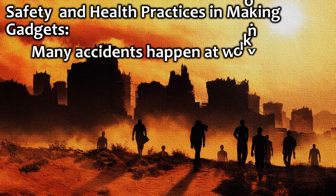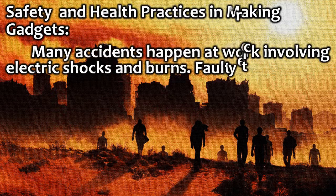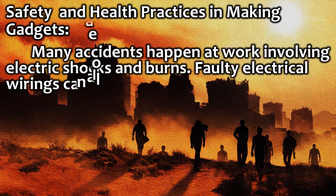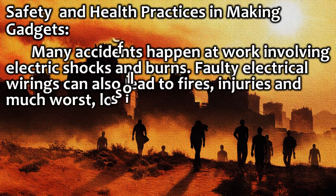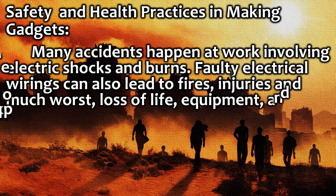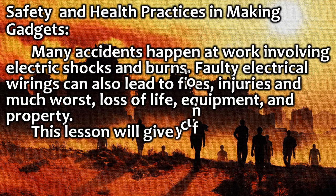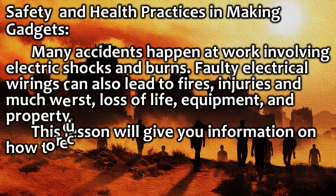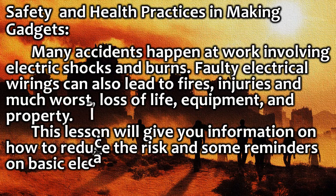Many accidents happen at work involving electric shocks and burns. Faulty electrical wirings can also lead to fires, injuries, and much worse, loss of life, equipment, and property. This lesson will give you information on how to reduce the risk, and some reminders on basic electrical safety and more secured working practices.